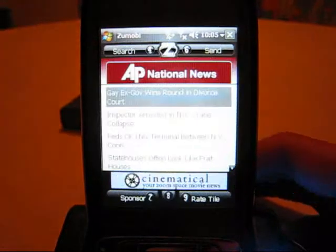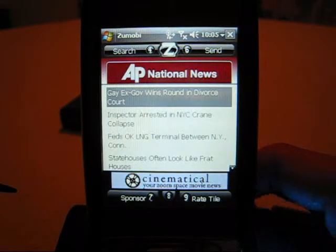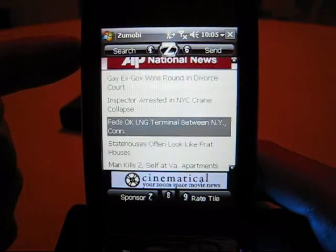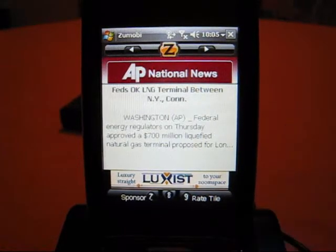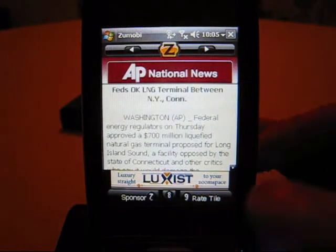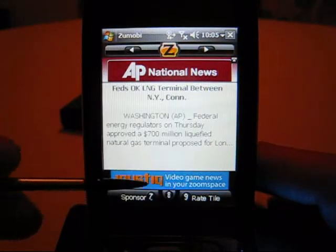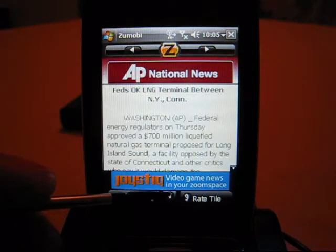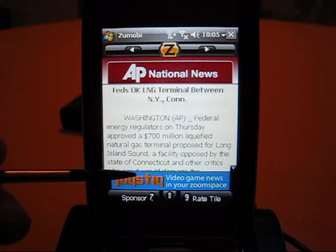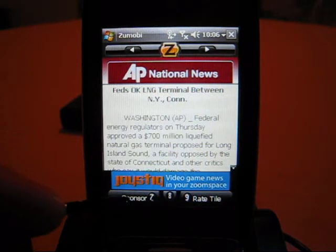Tapping on one of the individual tiles — for example, Associated Press National News — gives you news content for the day. Using the D-pad or scroll wheel, you can pick an article and get a quick peek at what it's about. To get to other articles, use the left-right arrows at the top or the D-pad. Across the bottom you'll notice a banner ad, a sponsor key, an unlabeled 8 key, and a rate tile key. Tapping the banner ad, the 8, or the 7 all do the same thing — they send that sponsor's tile information to your inbox. Why they needed three buttons for this, I don't know.